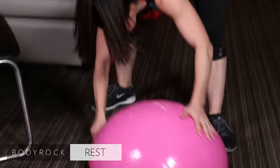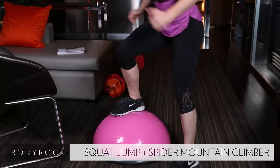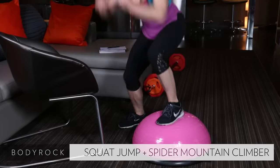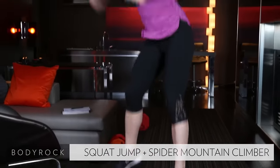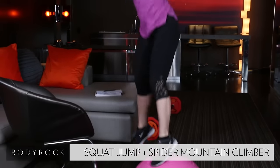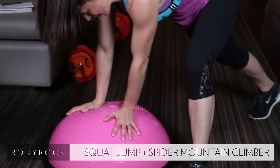First round done — back to the balance trainer! Hop it up — one, two, three, foot back, hop. Stick with me. My legs are shot. One, two, three, down. Come on, work with me — you guys are pushing me right now. One, two, three. Get that out of the way — gotta breathe.